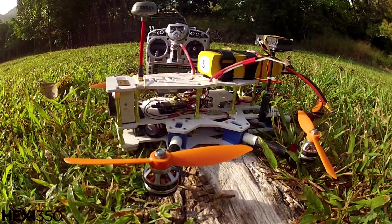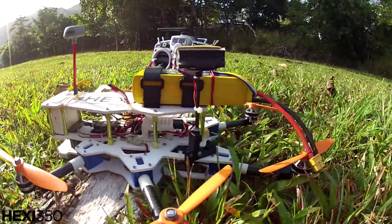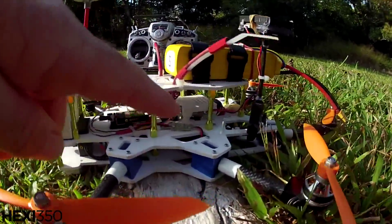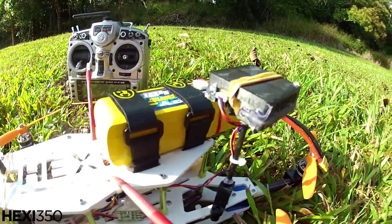Morning everybody, it's Wags here and I'm at the park again — I'm always at the park. I'm about to try my hexicopter with the Revo board, and I finally got myself a little GPS. This is a v9 GPS.